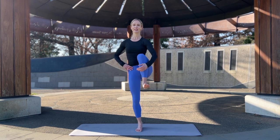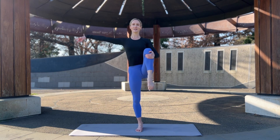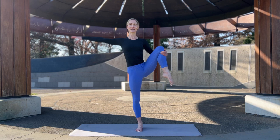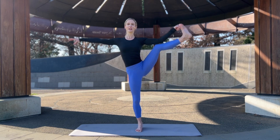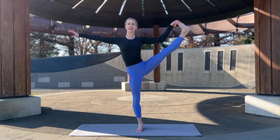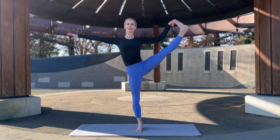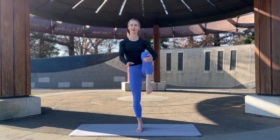Draw the leg back in and take it out to the side — taking the left arm out wide to help you balance. Either stay here holding the knee, or peace fingers to the big toes, stretch the leg long. Hold here, set your gaze, ground down through that supporting leg, press up through the crown of the head. Draw the leg back in, nice and slow — you've got this. And come down. Beautiful.